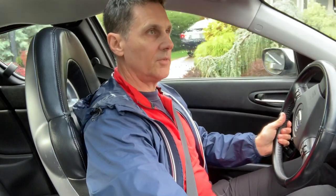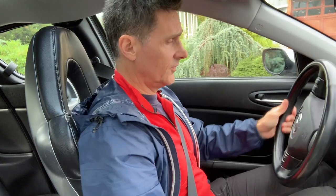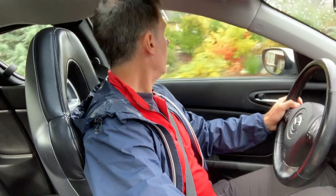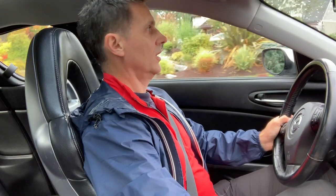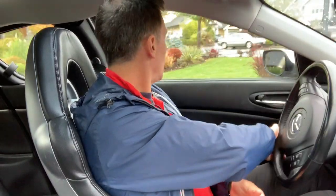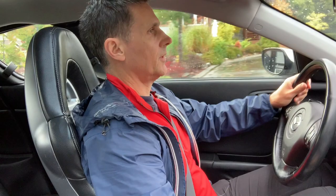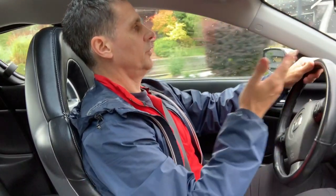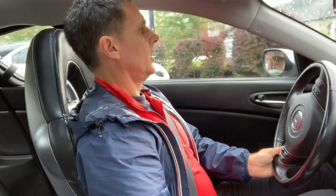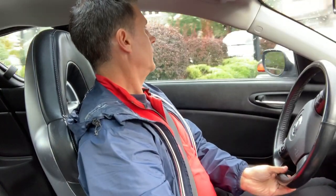I did actually end up taking the car out for a drive, but I wanted to show you guys — I don't take the camera with me everywhere I go. No problemo. Feels as good as new. I might have to adjust the clutch uptake point just a little bit — it's a little bit far up for me. I like it to engage a little bit sooner, but it's pretty good. I can live with it.